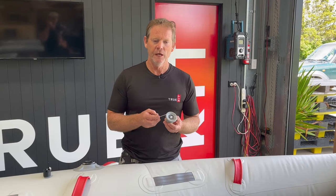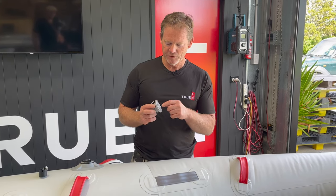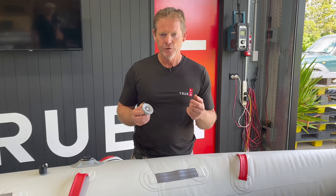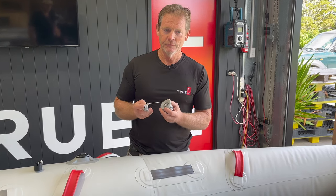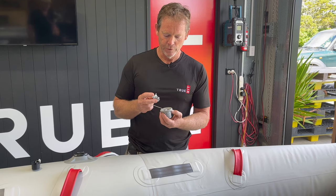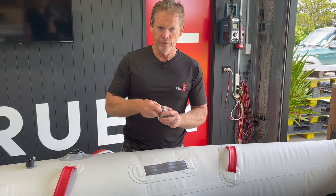So what issues can you have with a valve? Well, the obvious one is sand, fluff, all sorts of stuff from the water and from the beach can end up in here. So that's a good reason for when you're out on the water or on the beach — you keep the cap on, and that keeps all the junk out of the valve.